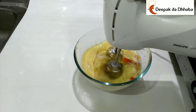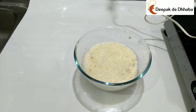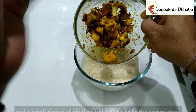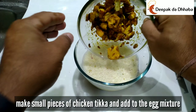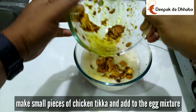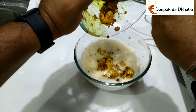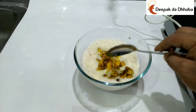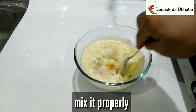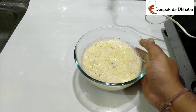The omelette will be very fluffy. I have already whipped it. Now comes the Tikka part — I have made small pieces of Tikka and will be adding them into the egg mixture. Mix it properly. The mixture is now ready.